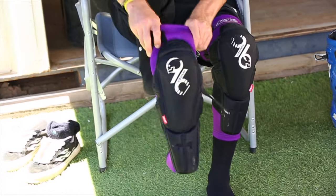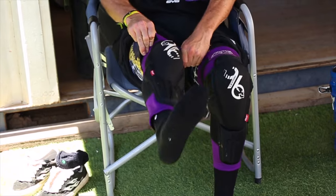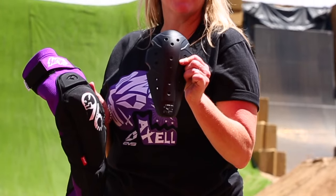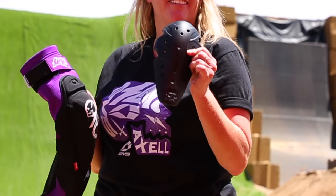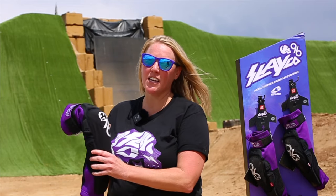First I'm going to start off right in the middle — for protection we've got our signature RMF material. It's a really soft material but upon impact you hit it, it turns hard, protects your knee, then goes back to being soft. We also added some biofoam on the inside and outside of the knee to give you some protection.